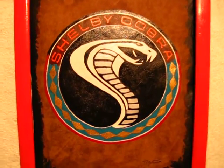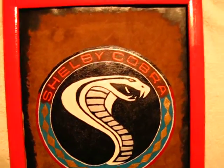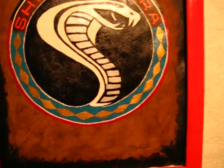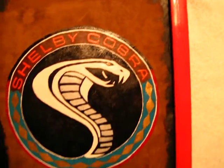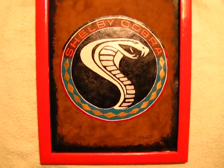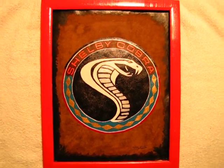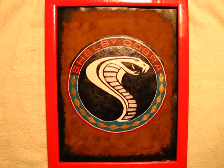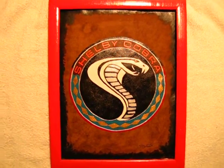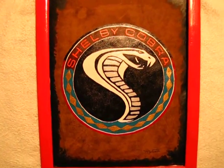Pretty cool. If you've got an automotive shop, or you're just a Cobra fan, you've got a beautiful leather Cobra painting here that you can own. You'll find it on my website at leatherflare.ecrater.com. 100% leather.